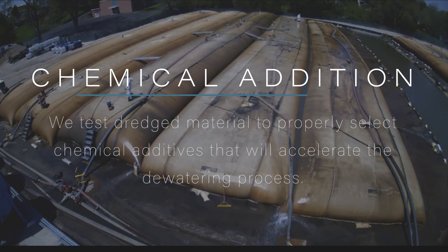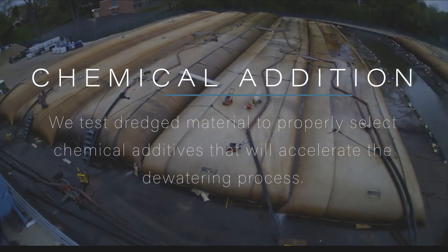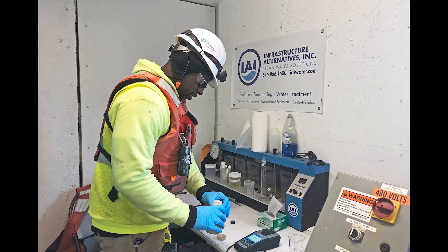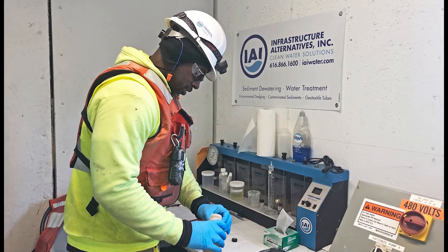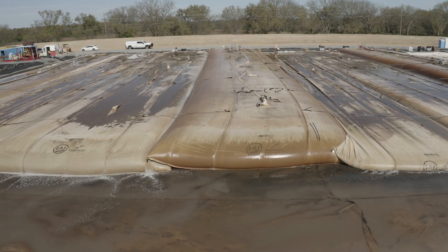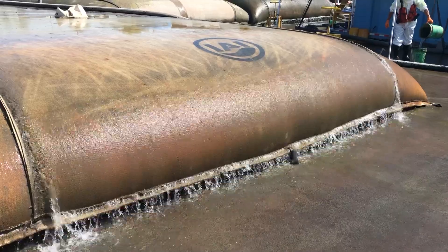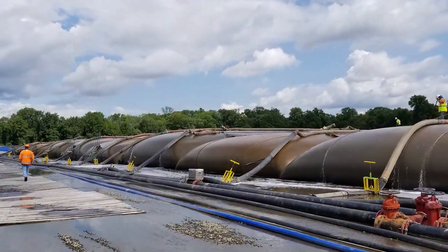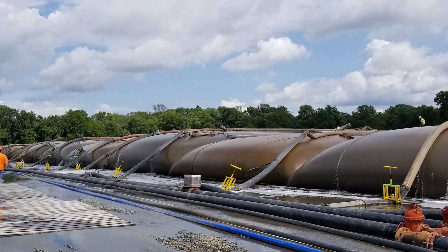As part of the evaluation process, sediment is tested to evaluate the need for chemicals or flocking agents. Selection of the proper chemical will assist in the dewatering process by binding small particles together, making them easier to collect in the tubes and allow the water to be released. The agents are mixed and injected into the header system, allowing them to blend into the dredged slurry before it reaches the bag.